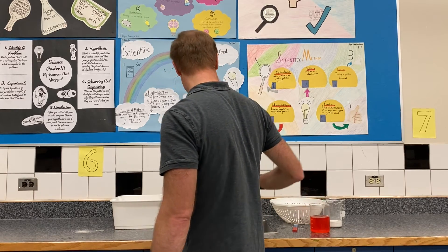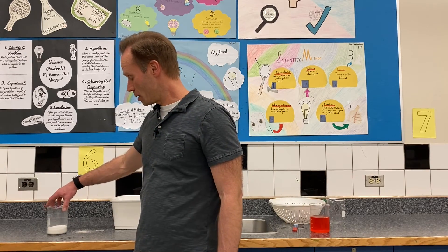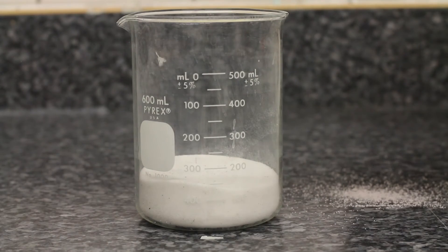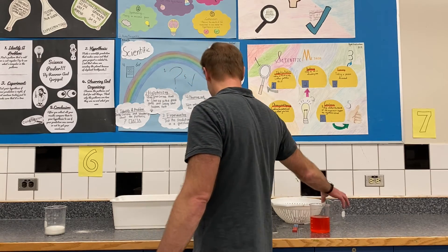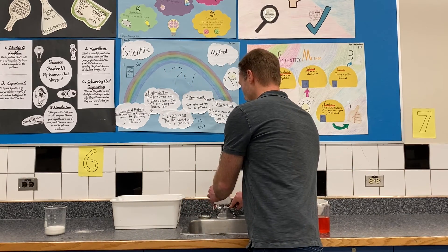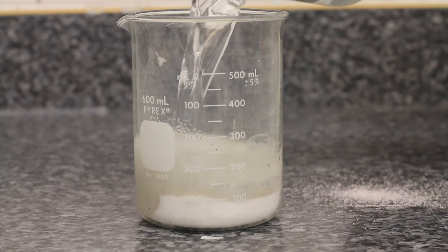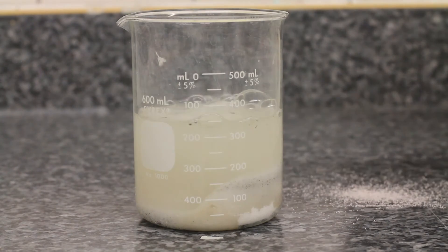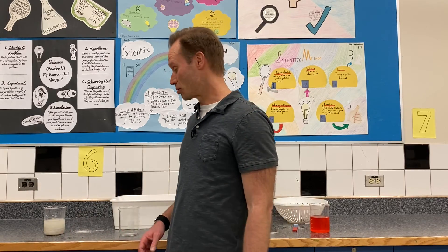If we had something like the iron filings and the sugar or salt, and we didn't have a magnet to separate them, we could actually put some water in there. The salt or sugar would eventually dissolve — we'd need a lot more water and time, but it would eventually dissolve. Then you could drain the water off or let it evaporate, and you'd be left with just the iron filings. So dissolving is the fourth method.